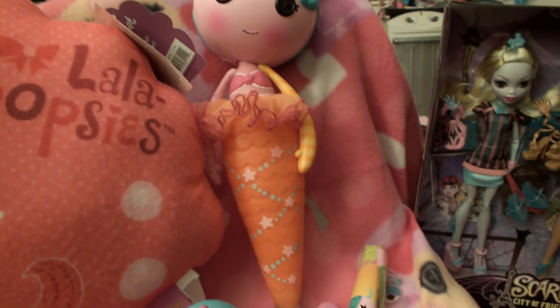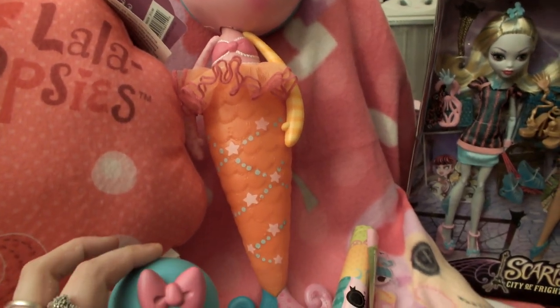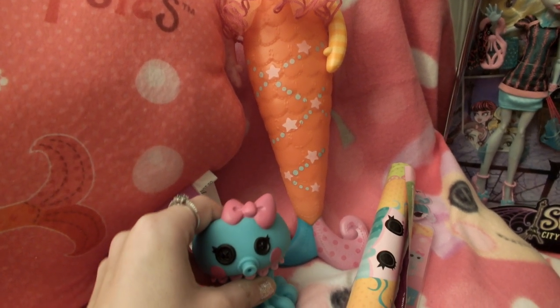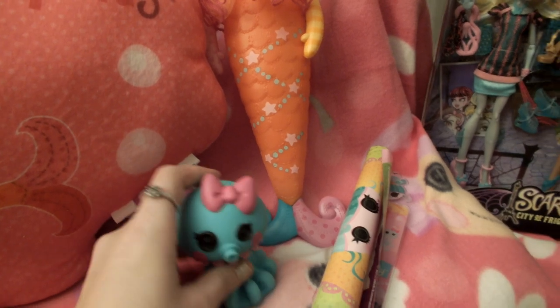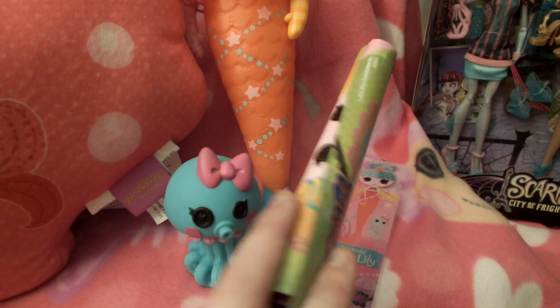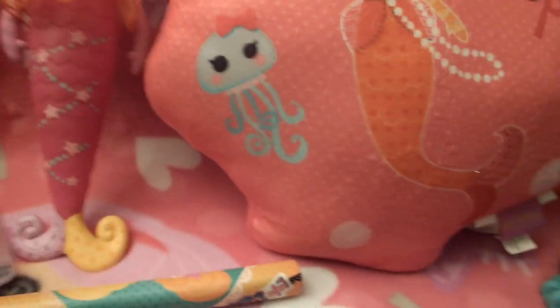We were showing the pet and it cut off. When I was uploading it I realized it, so I went ahead and finished it because the review was almost over, but I didn't get to show her pet all the way and her poster, so I'll do that. But first, I wanna give these shout outs.